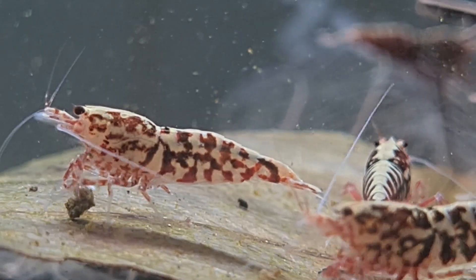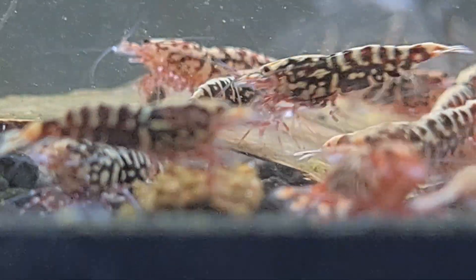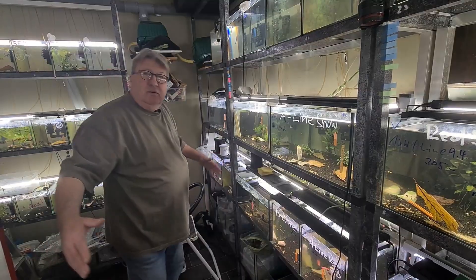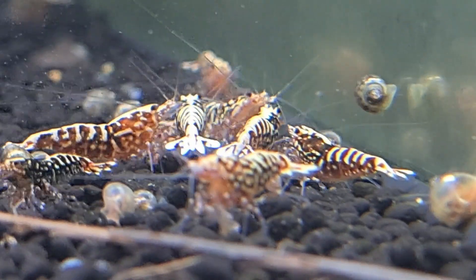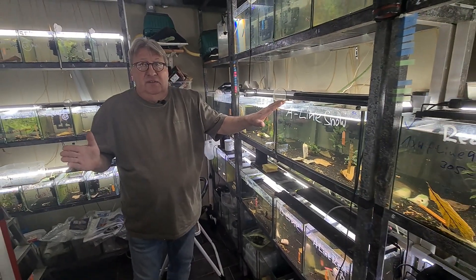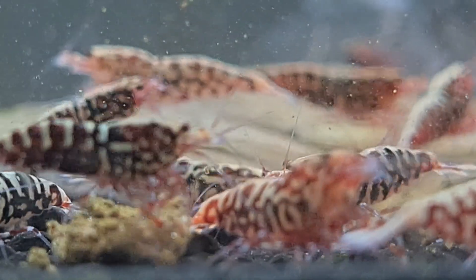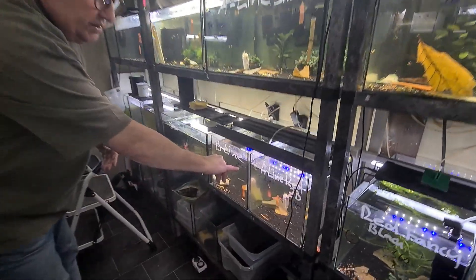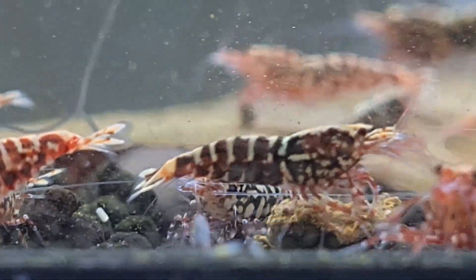Many people ask me why I don't have an automatic system — where you put water down, do all water changes at the same time, same level, all tanks the same, then fill with water. For new Caridinas it's okay, but for high-grade Caridinas, every tank is different. I have readings here in micro Siemens: 305, 325, then 345, and you can see 195, 330. Every tank is different, and the shrimps are different too.